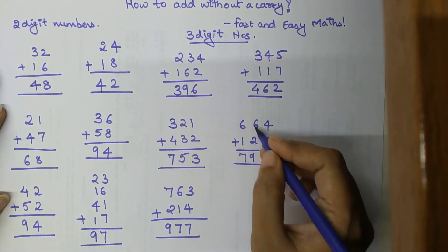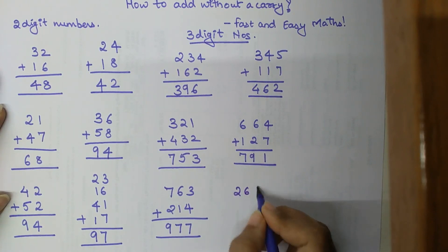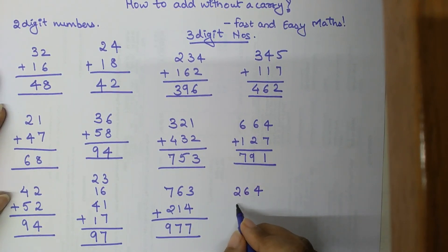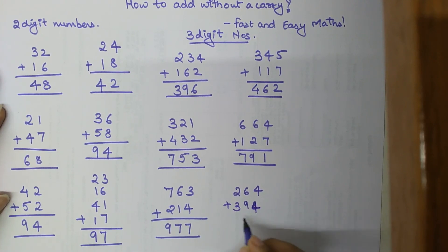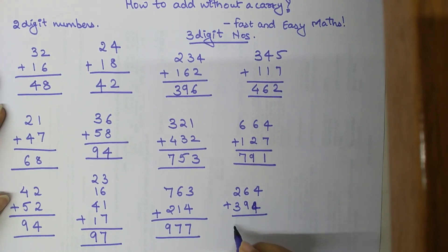Now let's see what happens when there is a carry on the tens place. Let's take 264 plus 394. Two hundred plus three hundred gives 500, plus 60 gives 560, plus 90 gives 650, plus 4 gives 654, plus another 4 gives 658.